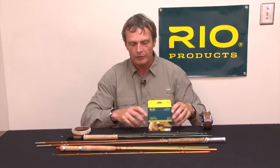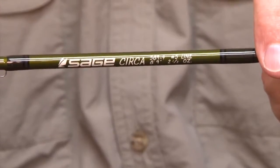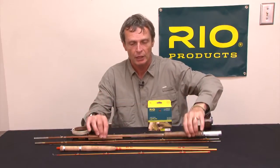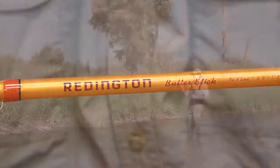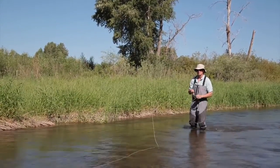It's a perfect line for the more traditional action fly rods, like the Sage Circa if you like graphite. If you're more of a bamboo enthusiast and split cane enthusiast, it's a great line for that. Or the modern trend to develop and move towards glass fiber rods like the Reddington Butterstick. Any of those softer action, deeper flexing rods are perfectly matched up with this Light Line.